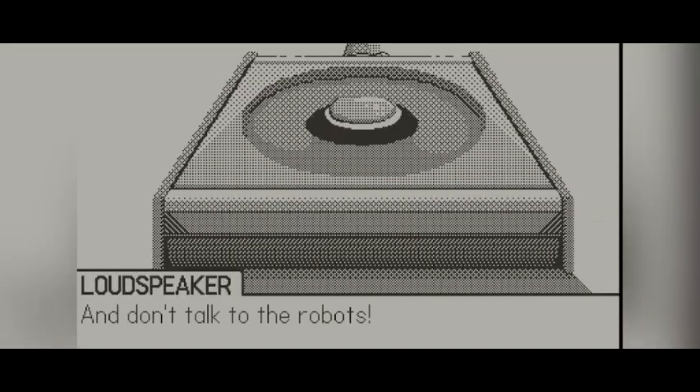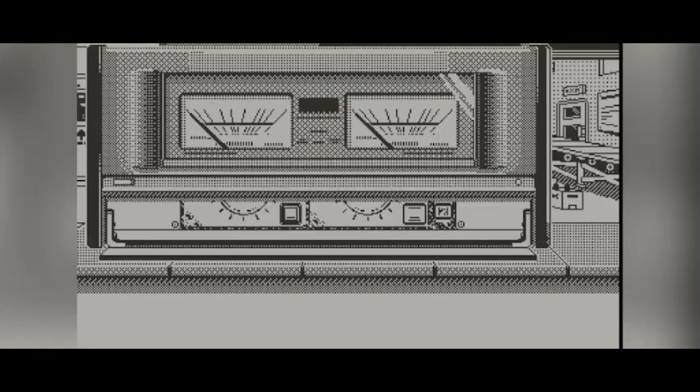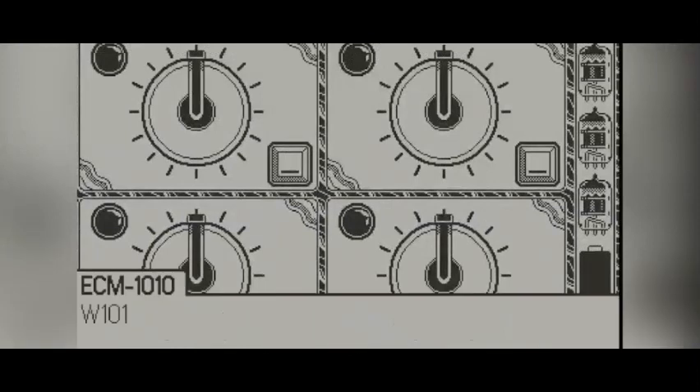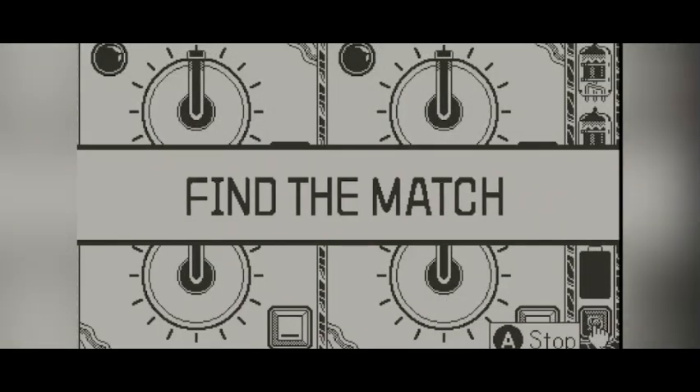In Echoic Memory, you're the new hire on the job working at an assembly line to fix robots, or what look to me like radios. These robots or radios are not working correctly, so it is up to us to fix it.